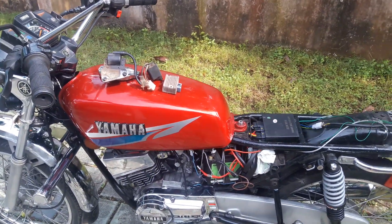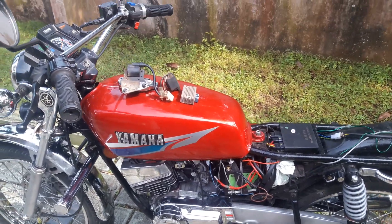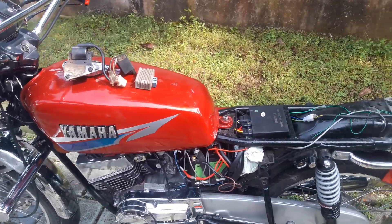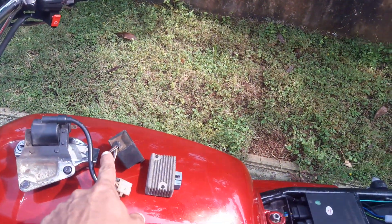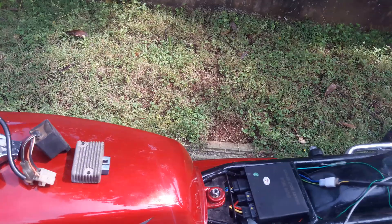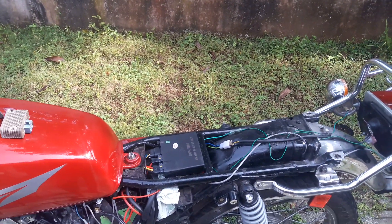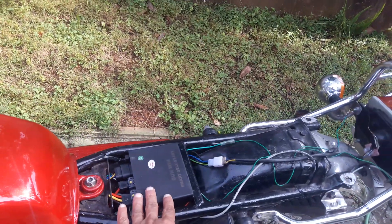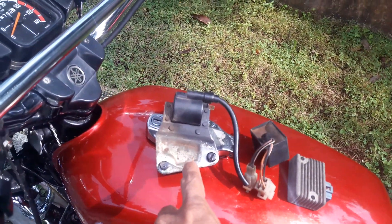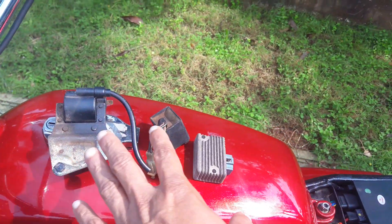Friends, today I am again giving a short review about the ACG self-start system. These two — CDI and the RR unit — we don't need these things. All electrical system will work through the ACG self-start system. They will also provide you a good ignition coil, more powerful than this original one.